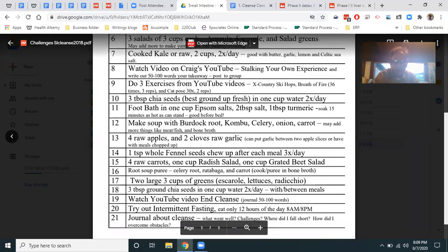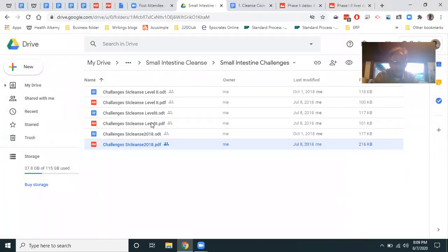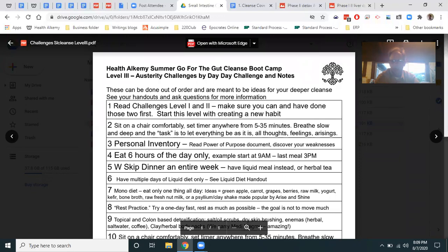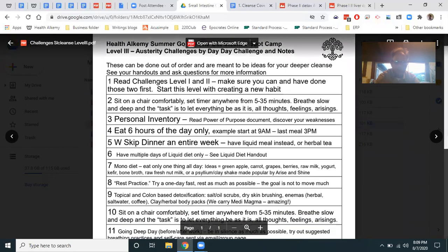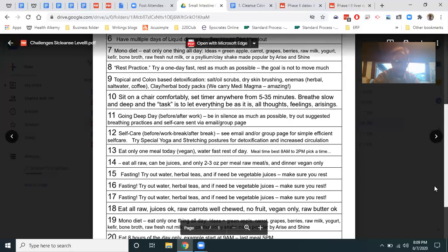Level two challenges are a bit harder — I'll be announcing ahead of time what I'm doing, and if someone wants to join for support, I'm going to be doing a three-day water fast at some point this month. Level two includes: skip dinner, a whole week; multiple days of liquid diet only; a rest practice where you try a one-day fast and rest as much as possible; and a 'going deep day' — be in silence as much as possible, try suggested breathing practices and self-care.